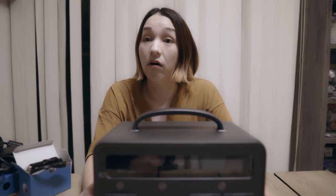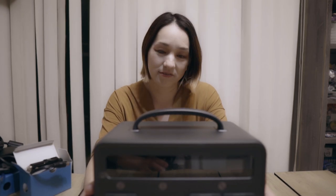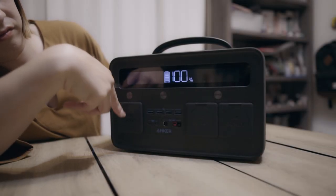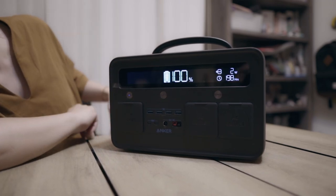本体が来ました。例えばレアマットとか、キャンプでプールとか、ゴムボートとかにも使えますね。シガーソケットもあるから、キャンプの可能性が広がった。無限大。はい、電源入りました。100%ですね。